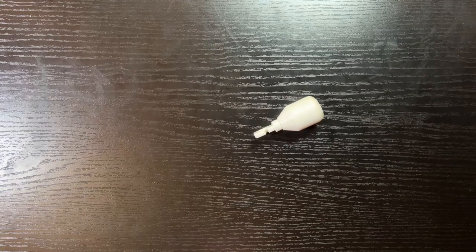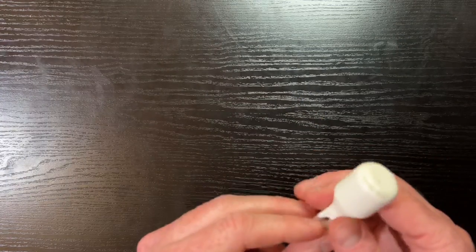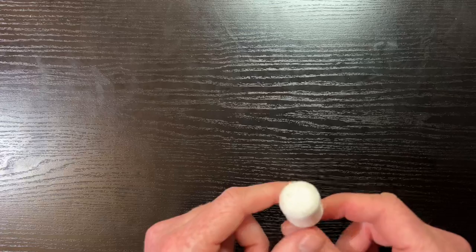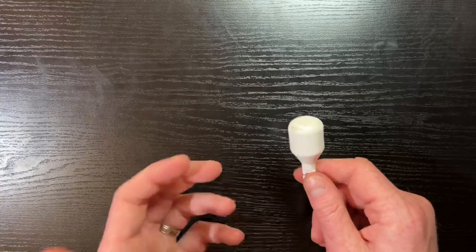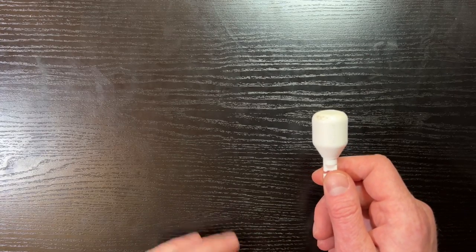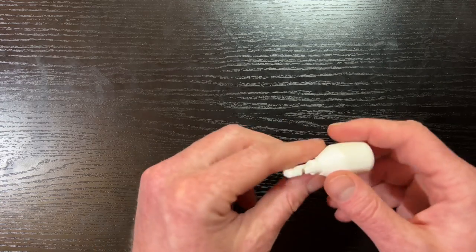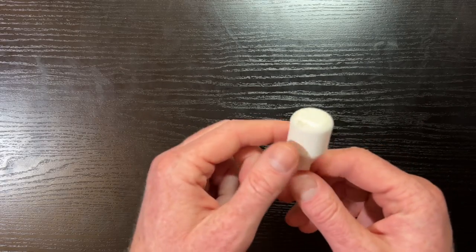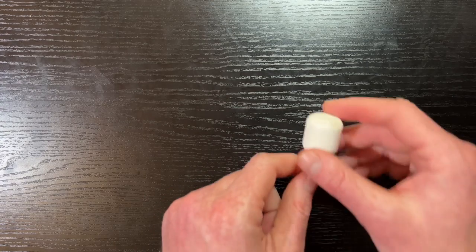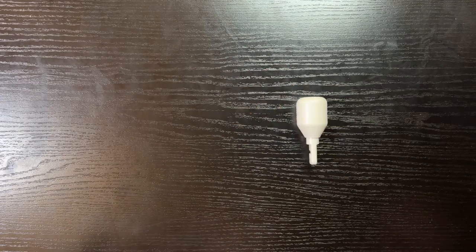The second cane tip is a marshmallow cane tip. On my black desk I have a white marshmallow cane tip — it's named pretty well, very much shaped like a marshmallow, white and curved. It's made out of nylon like the pencil tip, costs about $2.50, and is about 17 grams — a little heavier than the pencil tip but still on the lighter side. It has a little hook to attach to the cane, and it doesn't roll.